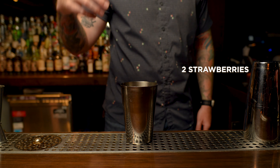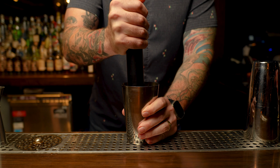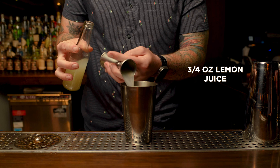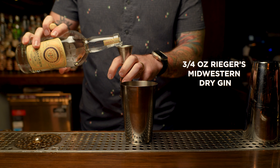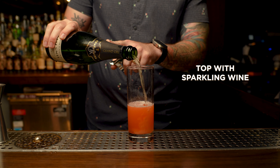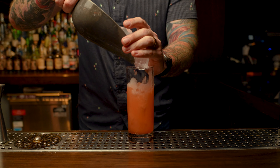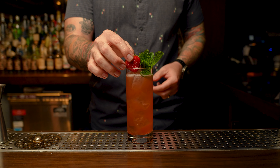Let's start by muddling two strawberries in our half ounce of simple syrup. Next, we're going to add three quarter ounce of lemon juice, a half ounce of falernum, three quarter ounce of blanc vermouth, and three quarter ounce of Rieger gin. Give it a good vigorous shake, fine strain into your Collins glass, top it with some sparkling wine, add ice, and a beautiful garnish, and now you have the Center Court.